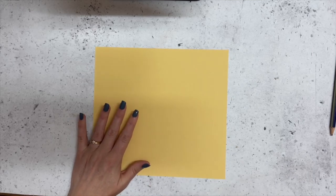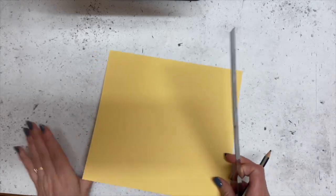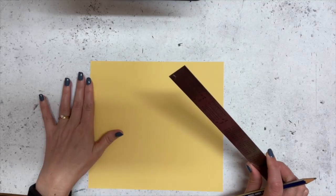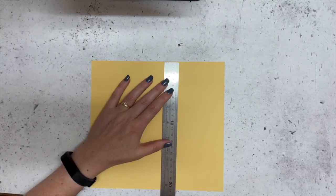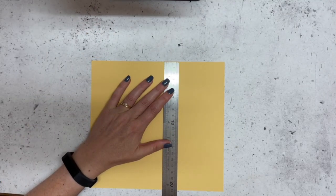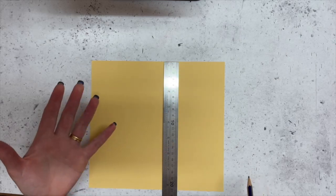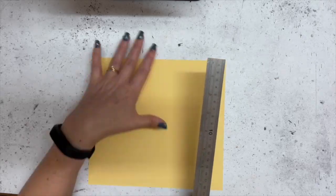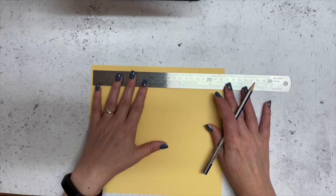I've just used an A4 piece of cardstock. If you're just coming in, I've cut it to regular width — 21 centimeters. If you're in the US, the cardstock is a different size, about eight and a quarter inches wide. Whatever your width is, cut it to nine inches long. Now we're just going to find the midpoint.